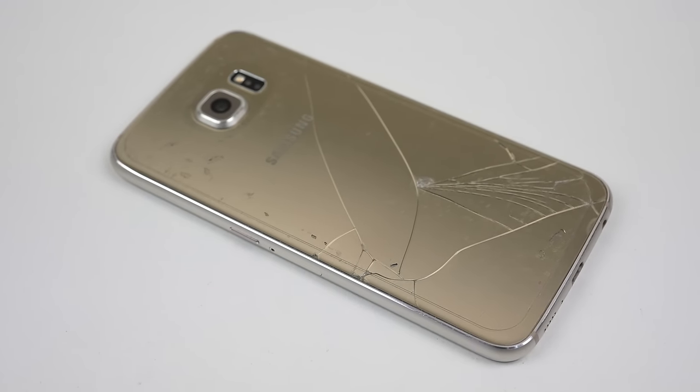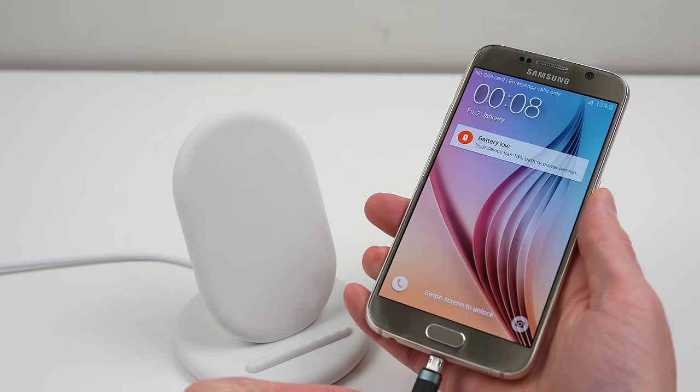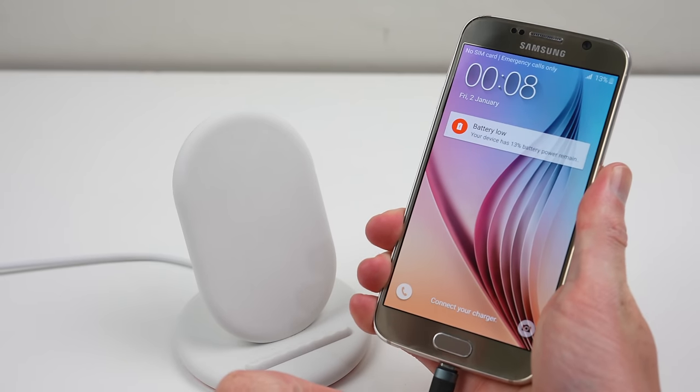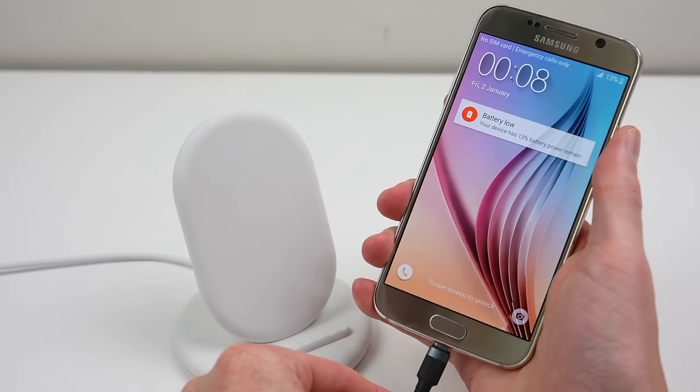If it was damaged, then maybe I'd have to reconsider, but older phones are a great way to further your skills because they're less valuable. Unlike the newer flagship Samsung phones, the charging port is not easy to replace. We're going to have to do some precision soldering in order to get this phone working again.